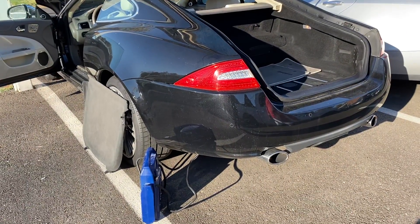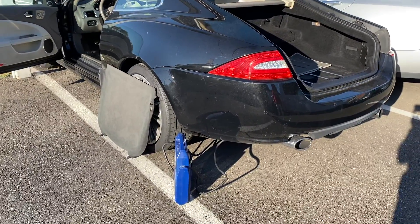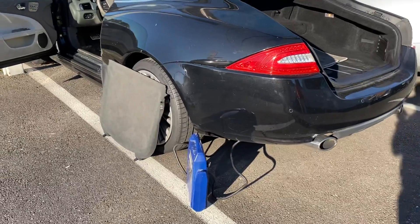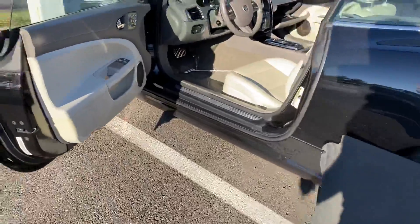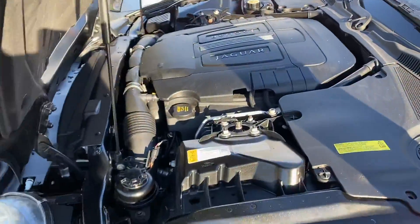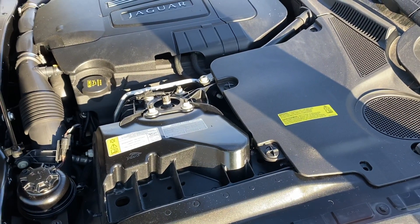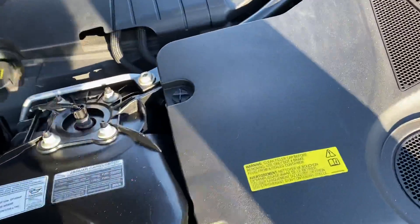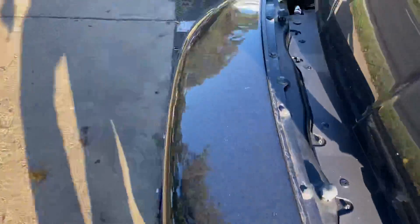I have a 2011 Jaguar XK coupe — the battery was completely discharged and it was not working. The glove compartment door was open, but I had a hard time opening the trunk. There was nowhere to find jump start points for positive and negative.